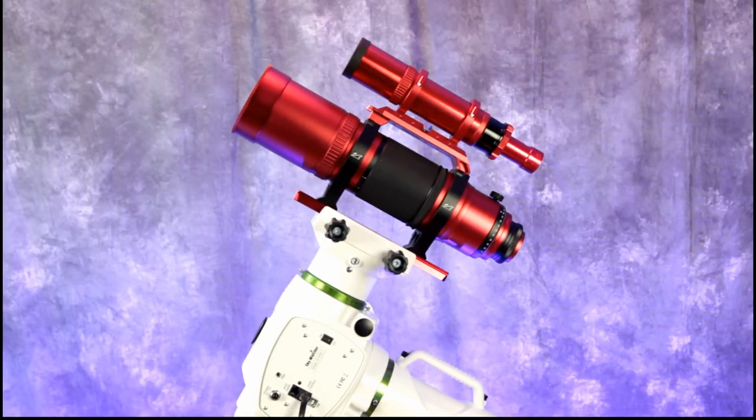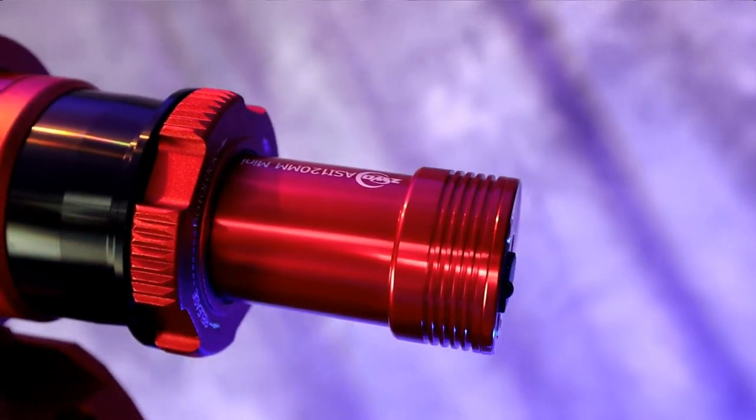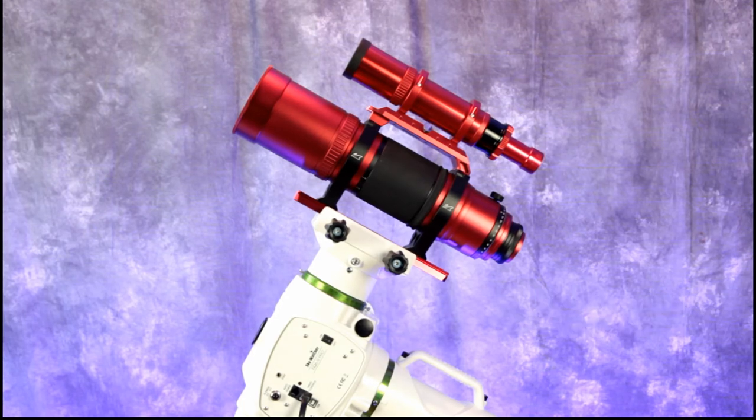I have my Sky-Watcher EQ6R Pro all set up. My first astro imaging lens is a RedCat 71, with a 50mm guide scope on top and a ZWO ASI 120mm Mini guide camera on the back. The RedCat 71 is a quadruplet lens construction — a 350mm lens — and you're dealing with a wide-field lens, so any tracking errors are less noticeable. This is a great lens to learn with, and I've heard nothing but good reports about its optics.